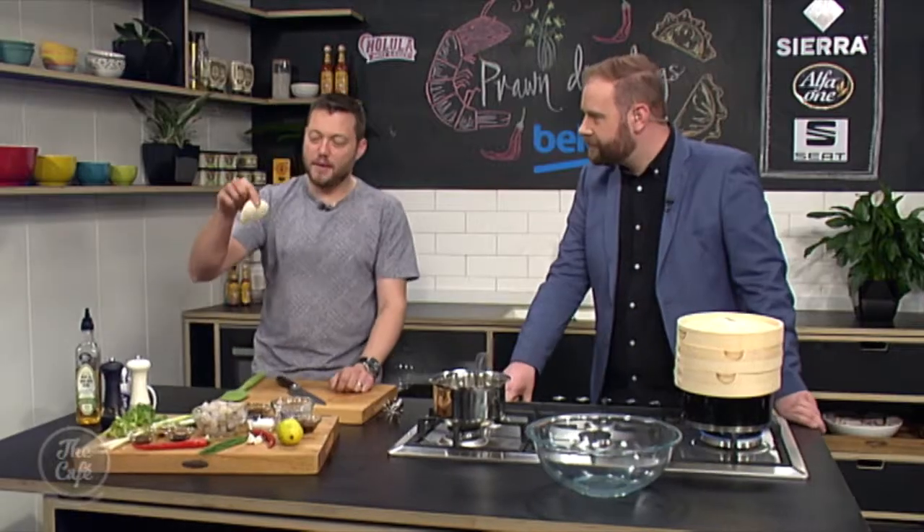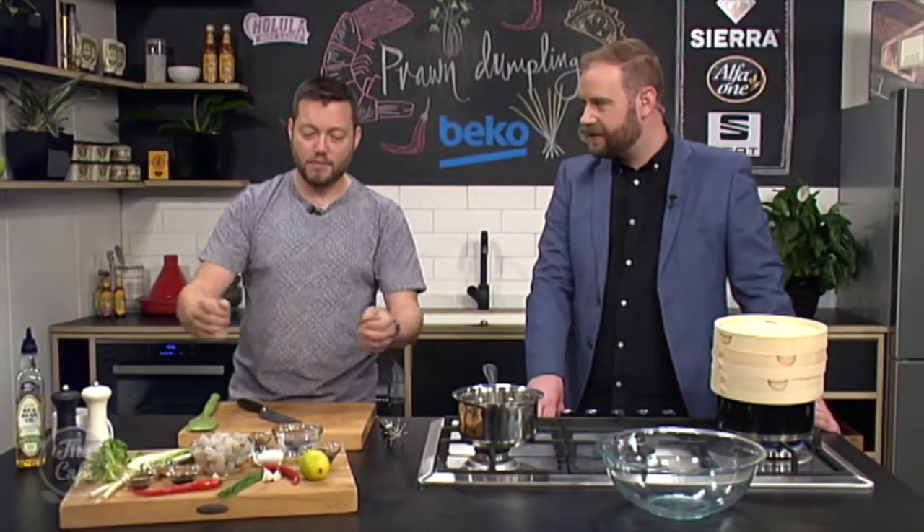These are the prawn dumpling wrappers, really easy to get hold of now in the supermarkets or Asian supermarkets or even normal supermarkets. An array of beautiful, tasty, fresh ingredients in there and the beauty is if you make it yourself, you can put anything you want in there.